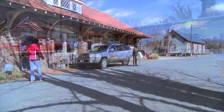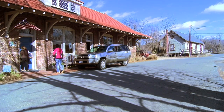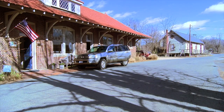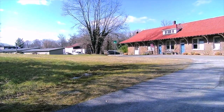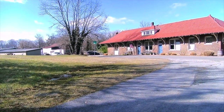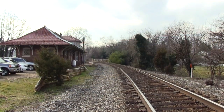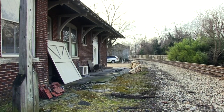We are in the Plains, Virginia. The depot itself dates from the early 1900s, I think around 1919. It's a beautiful building called Brick. And it was about to come down, be demolished, when members of the community came together and did some fundraising and renovated the depot.